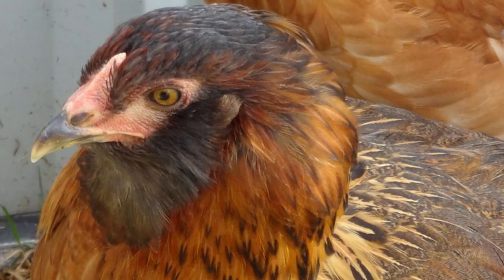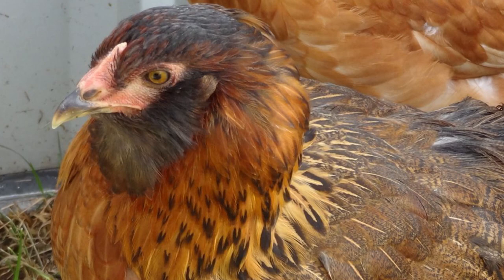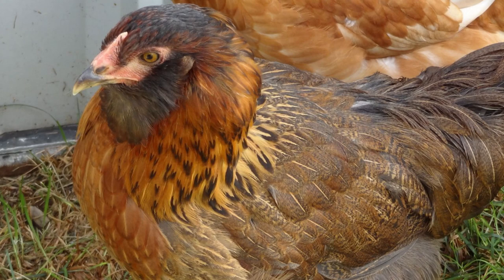Although technically the Easter Egger is not actually a true chicken breed, but rather a hybrid, we are bending the rules and presenting them here so that people that are interested can better plan their flocks. The Easter Egger Chicken is a variety of chicken that does not conform to any breed standard defined in the American Poultry Association's standards.